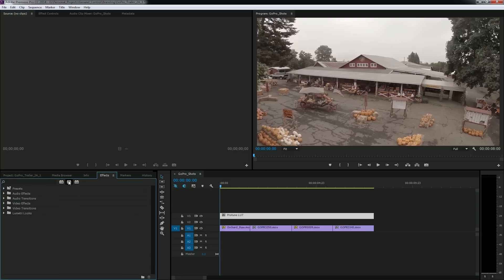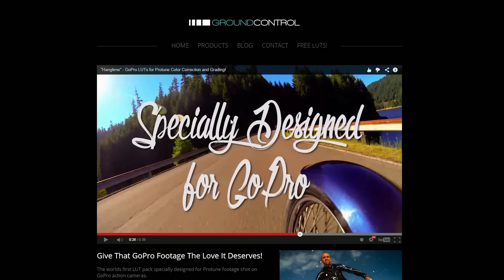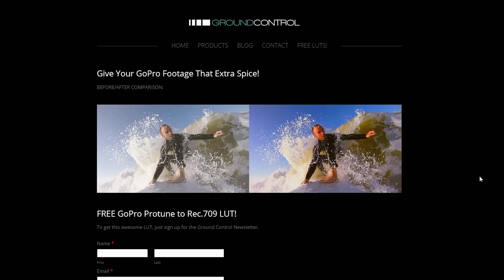I'm going to go to my effects, search for Lumetri — there it is under color correction — and drop it onto my adjustment layer. Once I apply the effect, a window pops up and asks me to select a LUT. There are tons of different LUTs out there, but the one we're using today is called the Protune to 709 LUT. It's from Ground Control — you can get it for free at groundcontrolcolor.com. I'll also put a link in the description.